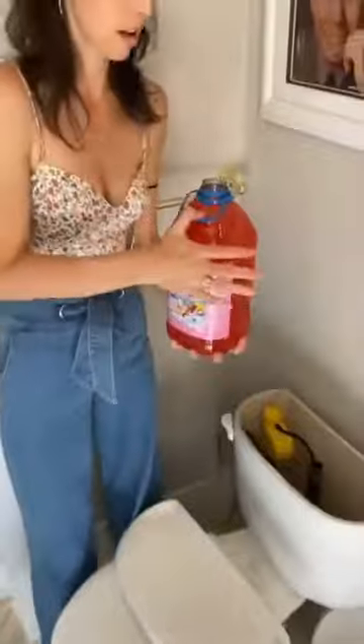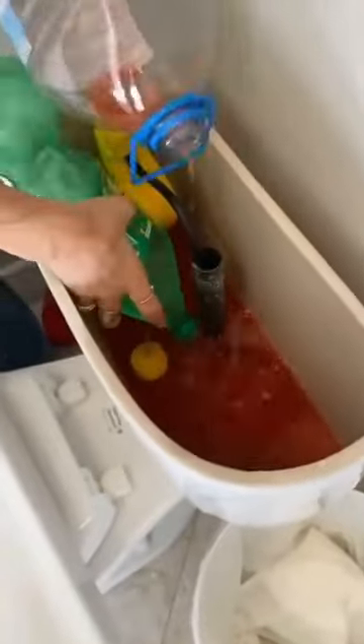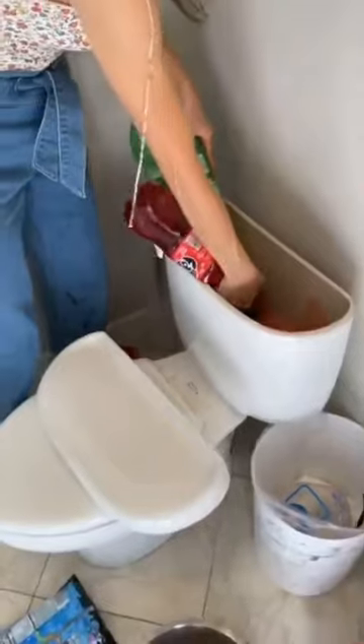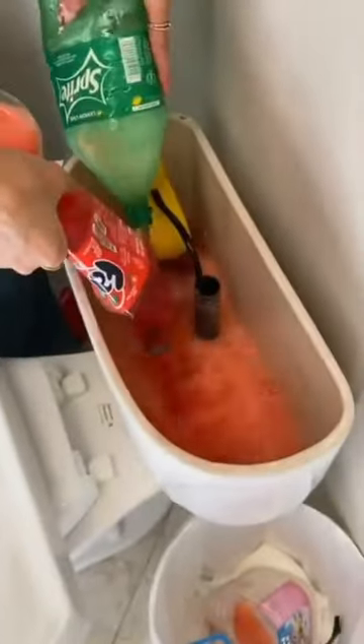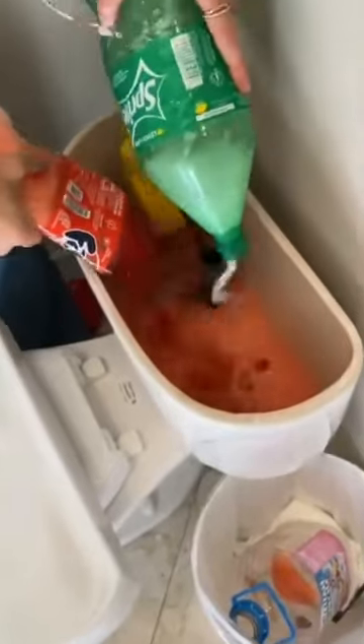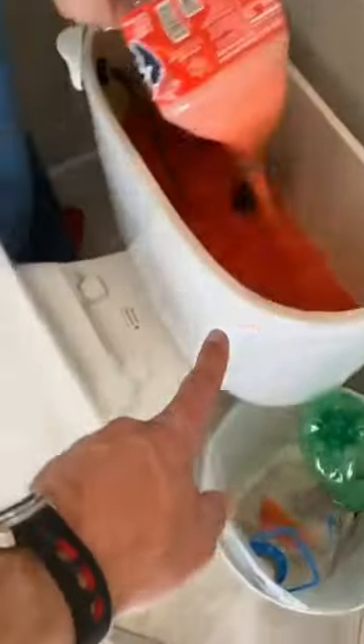Grab your punch and start loading up this tank back here. Obviously Sprite — you want to get your Sprite in there and the Fanta. Wow, it's so colorful, it's so nice! And then when you flush, everything from the tank is going to go through into the sherbet and the ice.